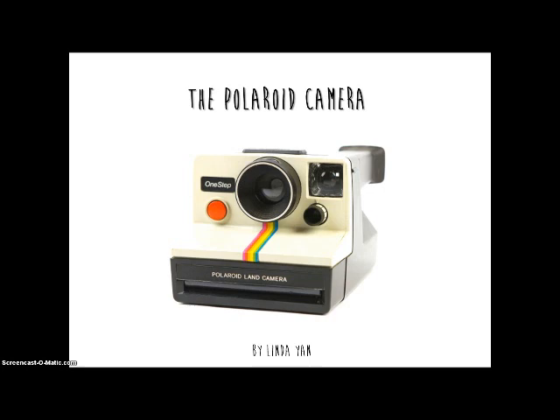The Polaroid camera is also known as an instant camera, a type of camera that produces a developed photo within minutes after the photo is taken.